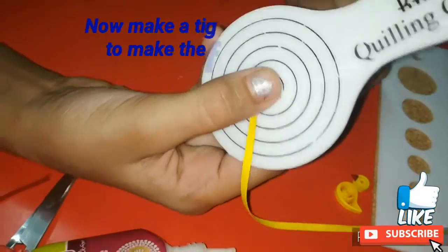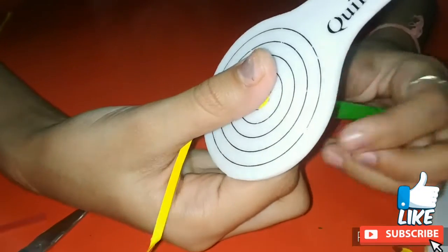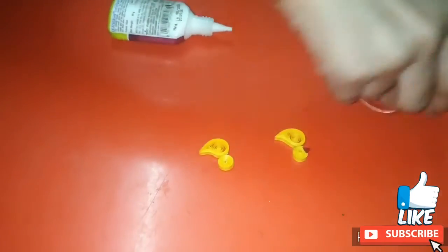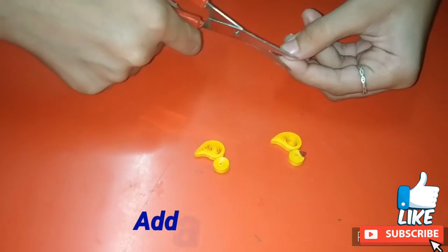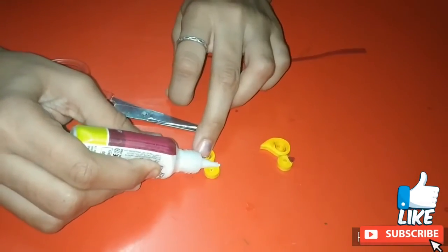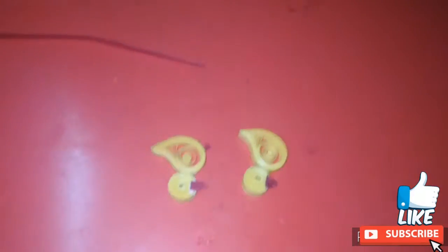Now using another strip of yellow I am making a tight coil which will be the face of the duck. Now I am pasting both the body and the face together. And using a red strip I am cutting its corner and making it a beak shape, and then I am pasting it on the face. So the duck is ready.